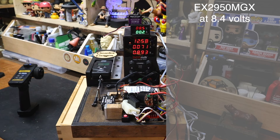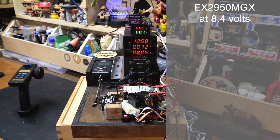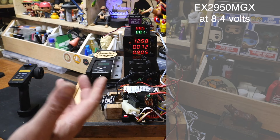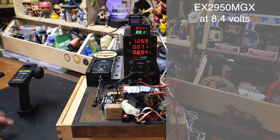Before anybody says give it a bigger BEC — when we're talking about receiver powered servos, there's no point. If you get a decent 10 amp power BEC, it's going to cost you about 30 bucks. You factor that into the cost of the servo and you might as well just buy an RS700 or a higher power direct power servo. I want to know what it does off a standard setup, because most people are going to be running it off a 5 amp internal BEC. So we're now at 8.4 volts.